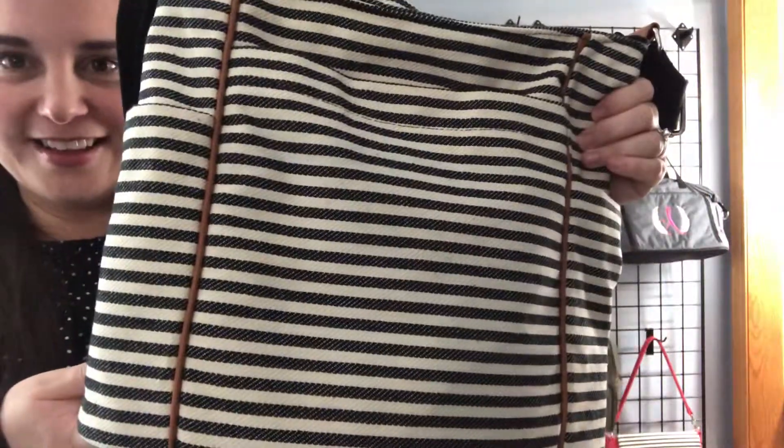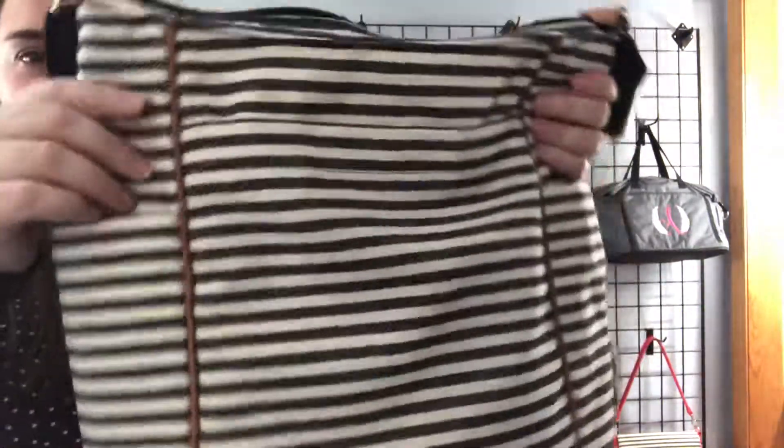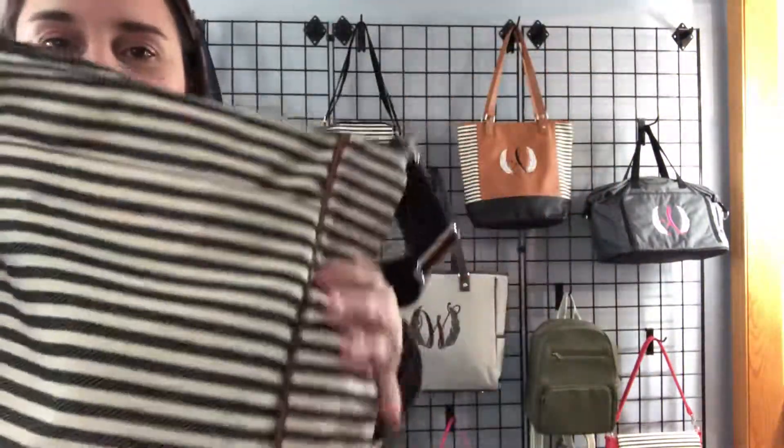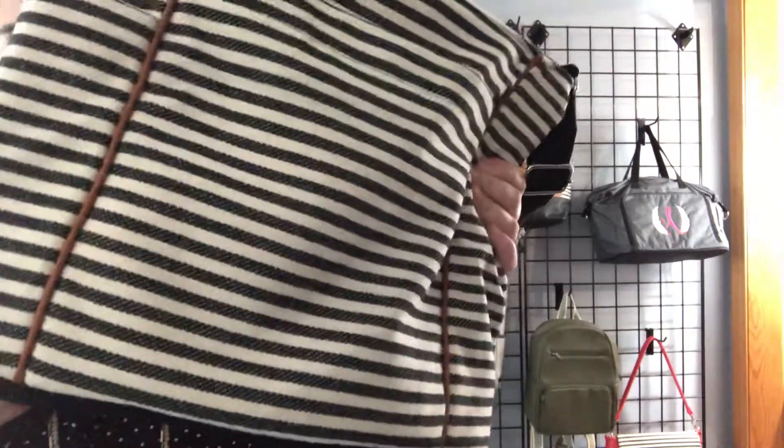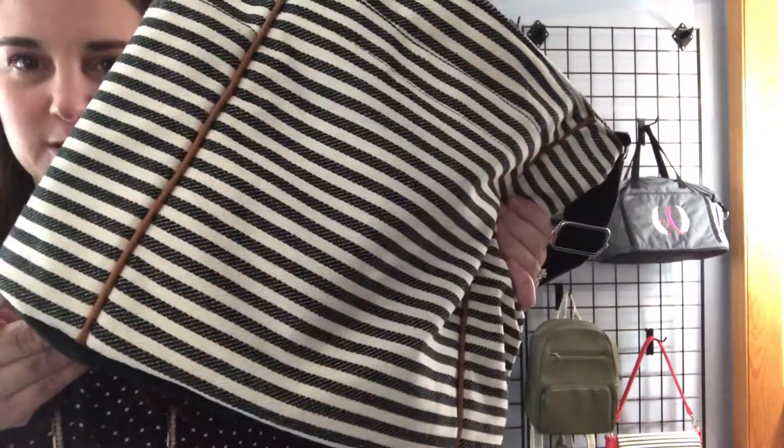So again, this is our casual carry-all and I am a big fan of this. Let me show you the bottom — it has a black bottom. This comes in a couple of different colors; this twill stripe is really popular, and then our two-tone weave, which is a solid-ish gray, is very popular as well.